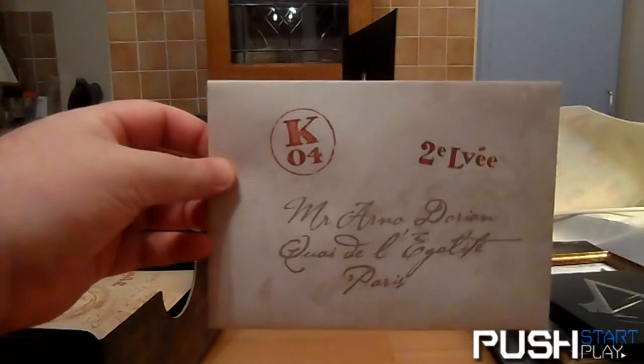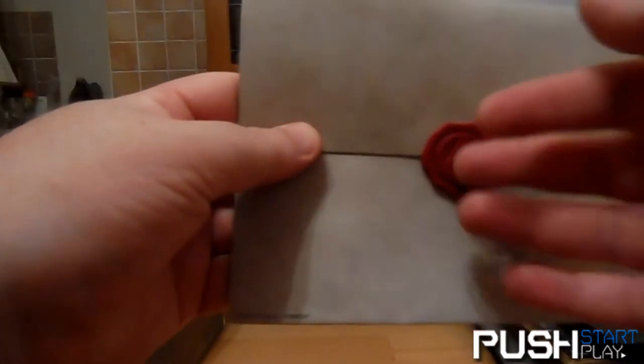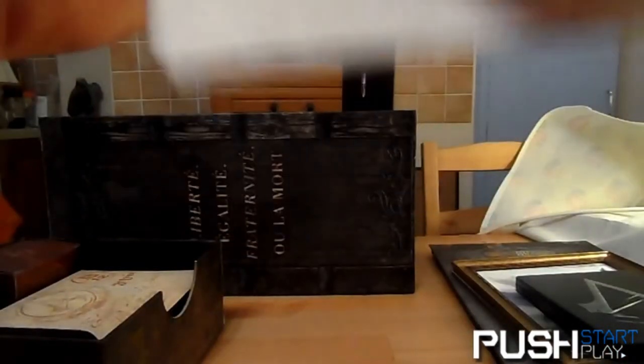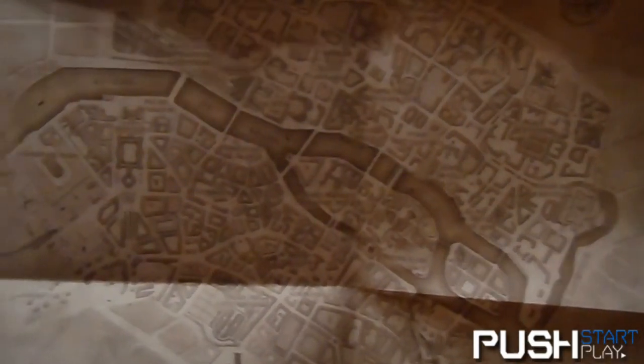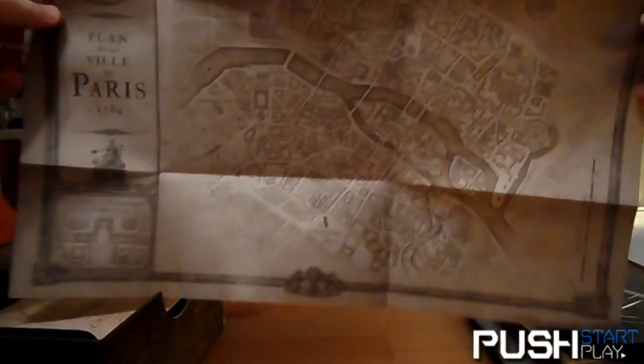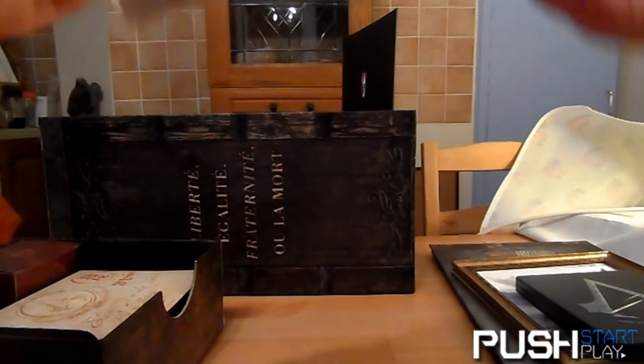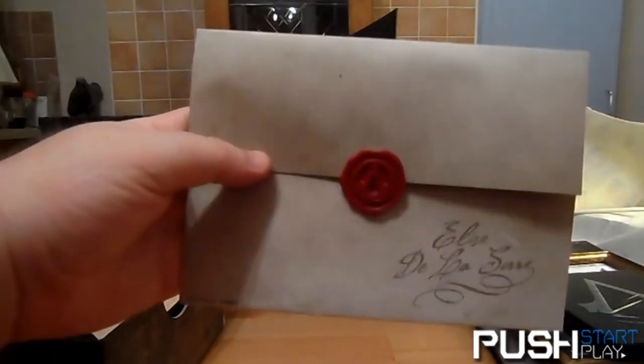In here there is a map with a candle wax stamp like they used in the old days. Fold it out and you've got a map of Paris.